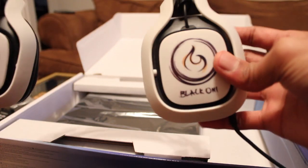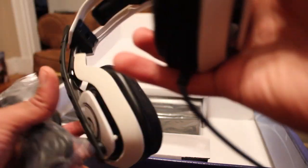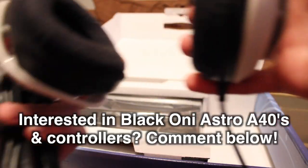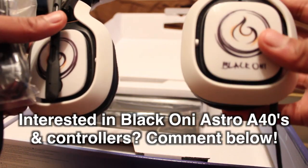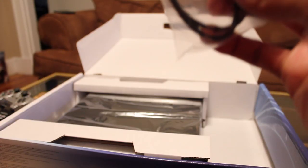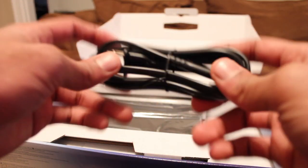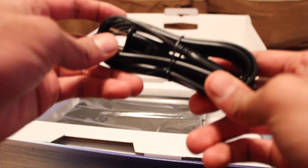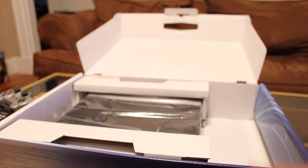These are the Black Honey Branded Astro 840s. There will eventually be a link so you can actually purchase this from me — right now you can't, but if you're interested in getting some tags like these, let me know. This is a micro USB cable to use for the PS4 controller, and this is a power cord — and there's no power brick, so it's amazing that they're able to pack all this into one small package.